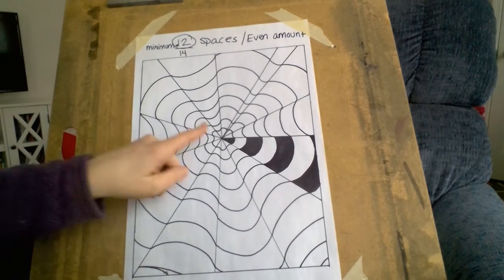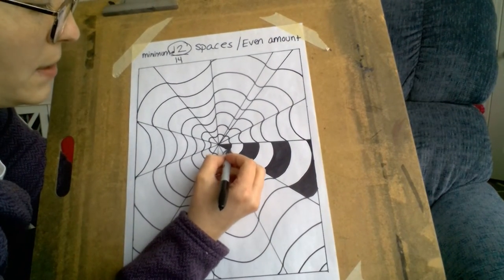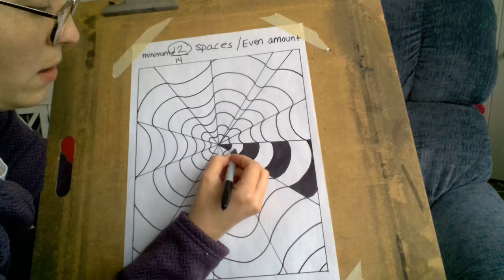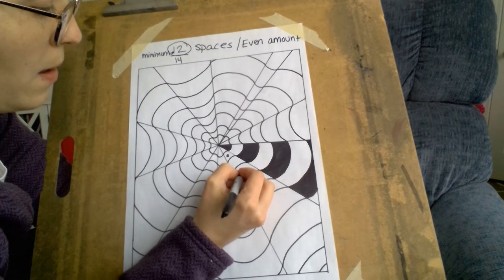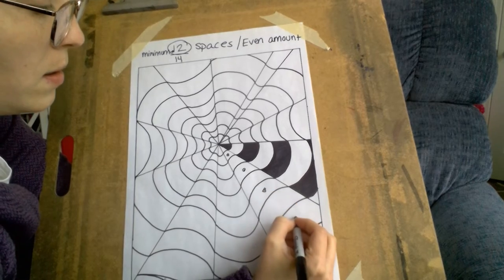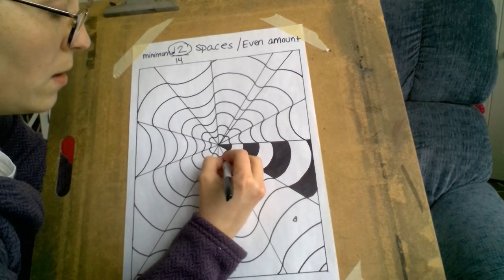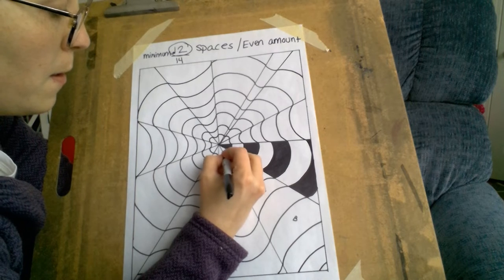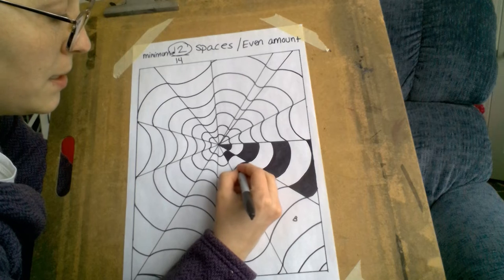All right, so I have this section done. Now I want it to be opposite — here is white, so this one will be black, white. And then you'll begin to color these spaces in.